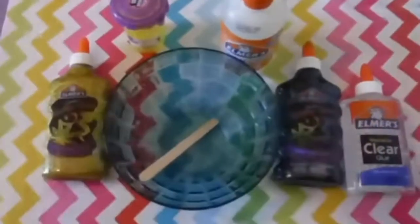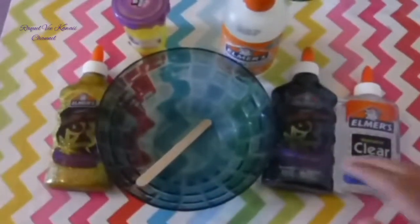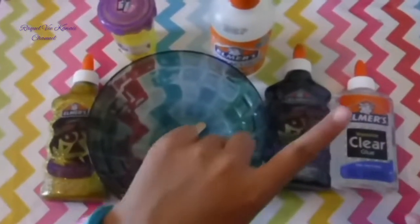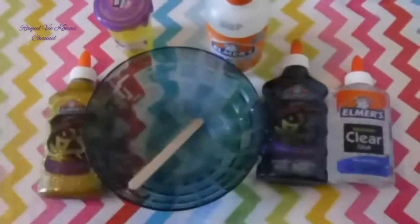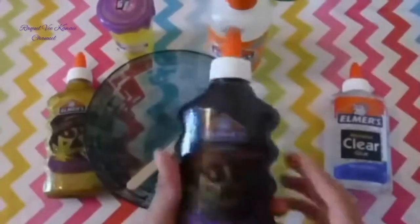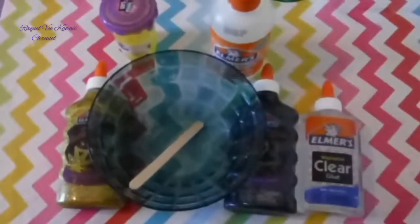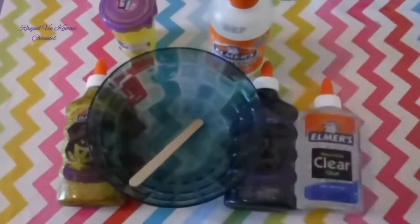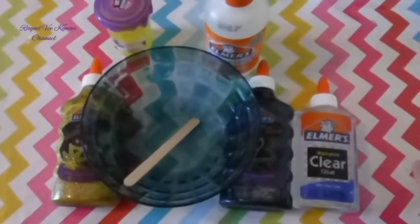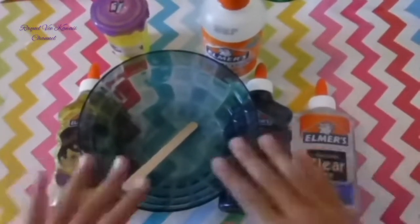Hey guys! Today we'll be making a part two of slime. Last time we did a part one with the metallic glue, so be sure to check in the corner right now. Whenever you're done, comment hashtag glitter glue on this video or that video. That went to the corner — part one, part two.